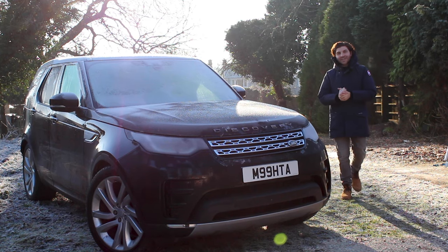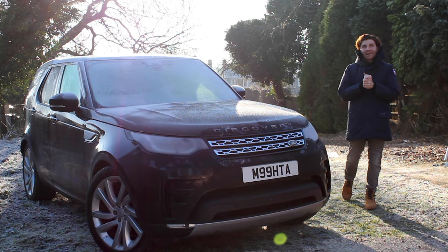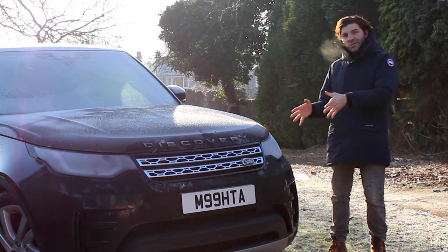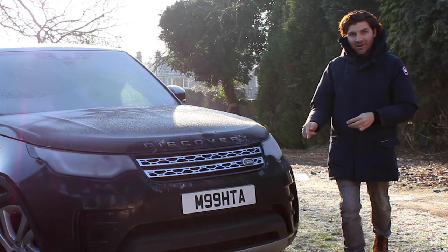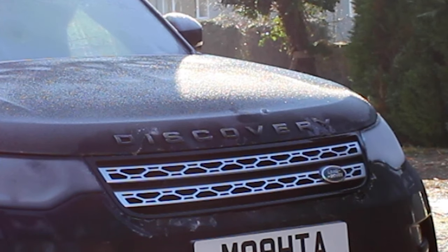Hello everybody and welcome back to my channel on this very cold and frosty morning. I'm back with my Discovery 5 HSE Luxury and I'm going to be showing you how to fit the black pack to this car, to take it from this to this.